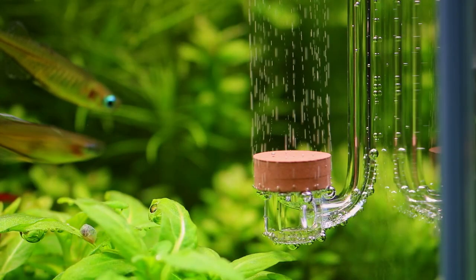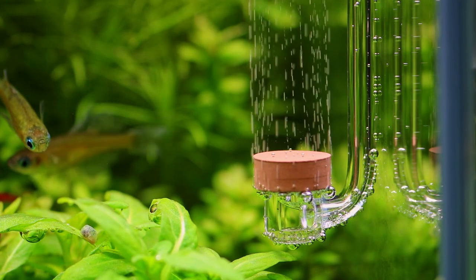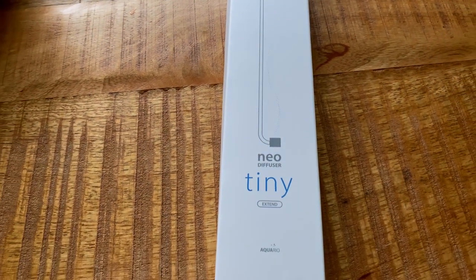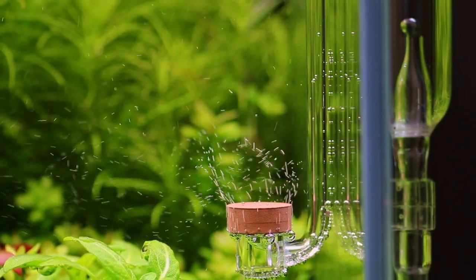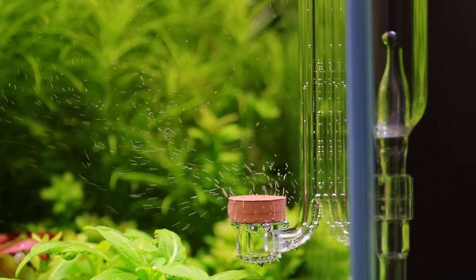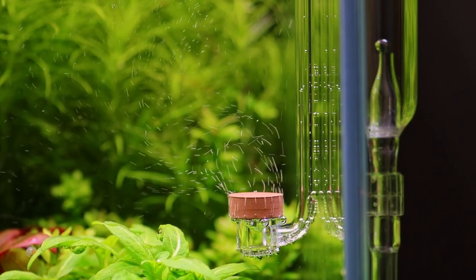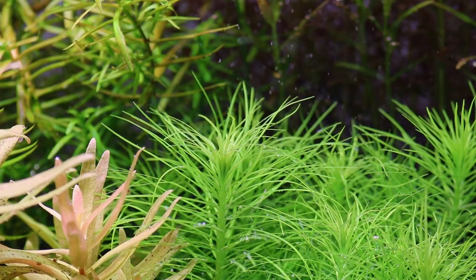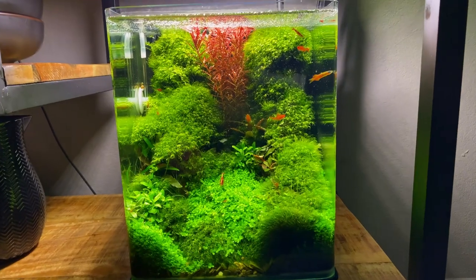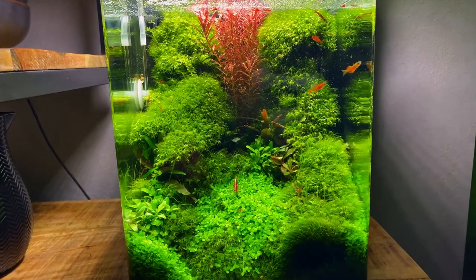Ever since I started using CO2 in my planted tanks, I pretty much always go for regular in-tank CO2 diffusers. They're simple but very effective in my opinion. And I especially like the ones with the brown ceramic disc because they produce really tiny bubbles. But I do have to admit that sometimes those tiny bubbles can become a bit annoying.